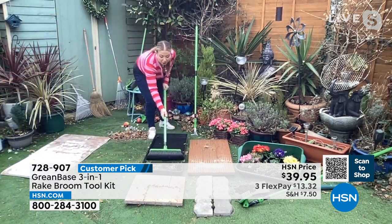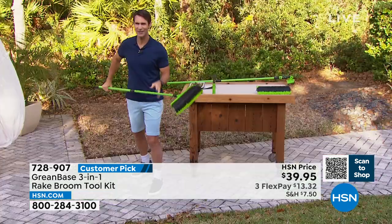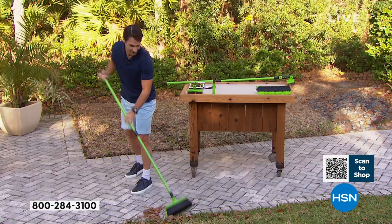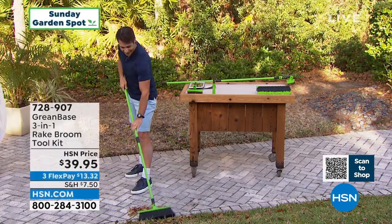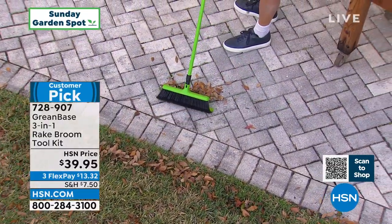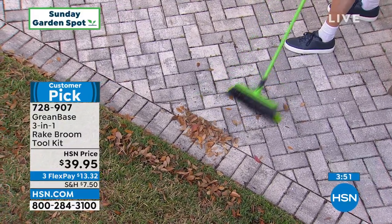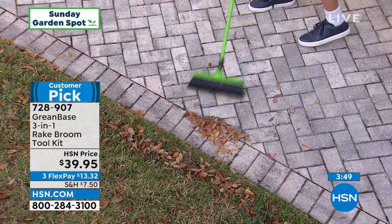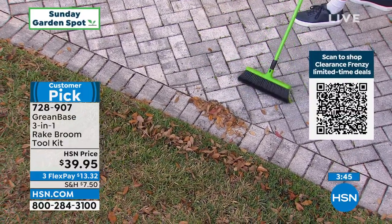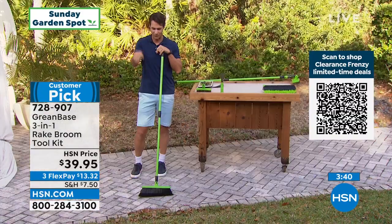I'm going to keep demonstrating, but what would you use yours for? I'm just practicing with it out here, and this is what I realized: the leaves don't go through. The rake you probably have — the leaves either go through or they get stuck on the prong. Look, I just pulled these leaves together and nothing went through. And if I want a broom, let's say I'm pushing the other way — now it's my broom. So it's a rake broom with these really tough, durable bristles. This thing is easy and super lightweight. You're getting the attachments as well, which is why I say more than three-in-one.